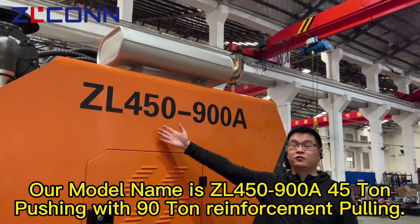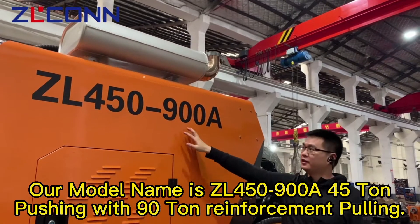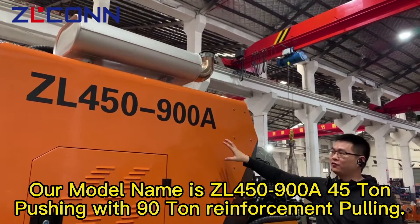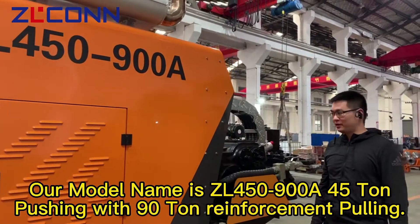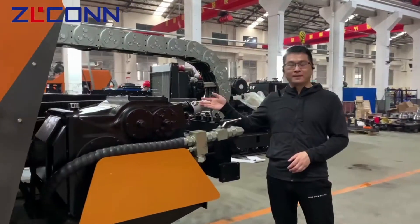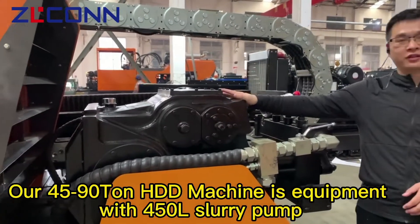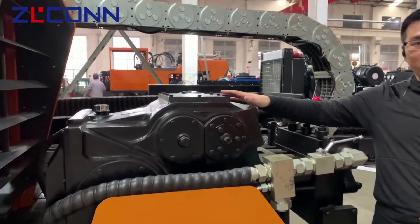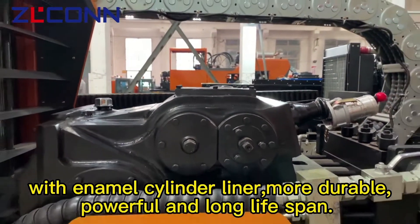Our model name is the 450-900A — 45 ton pushing with 90 ton reinforcement pulling. Our 45/90 ton HGD machine is equipped with a 450 slurry pump with nano-cylinder liner, making it more durable, powerful, and with a longer lifespan.